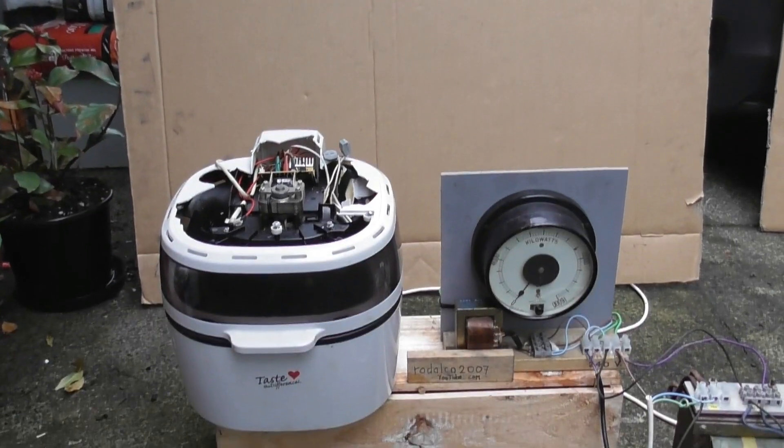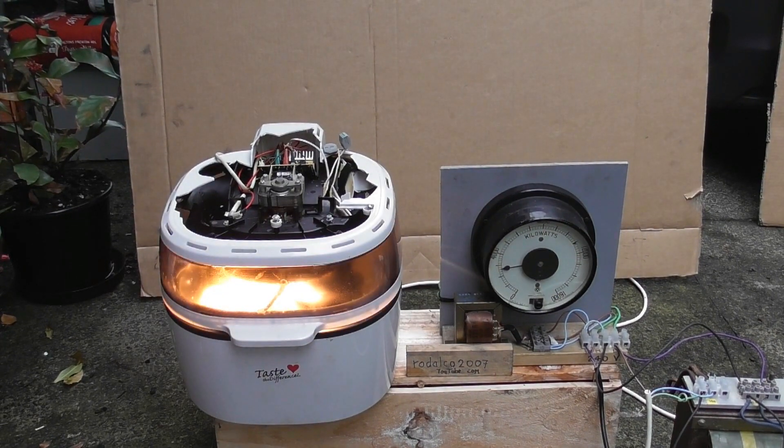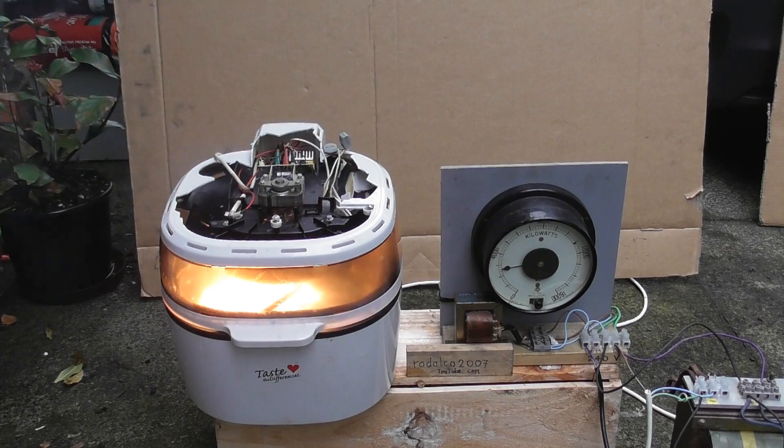Now we'll see what's going to happen. Keep rolling and adjust the device. 2.5 kilowatt — it's a good heater. Smoke emitting from the device under stress. We've got fire emitting on the side — that's probably the rubber seal.